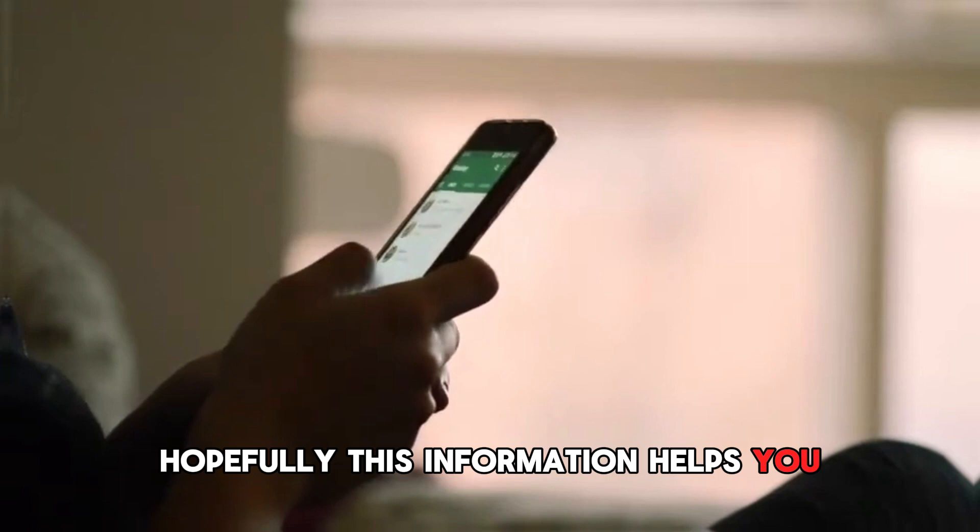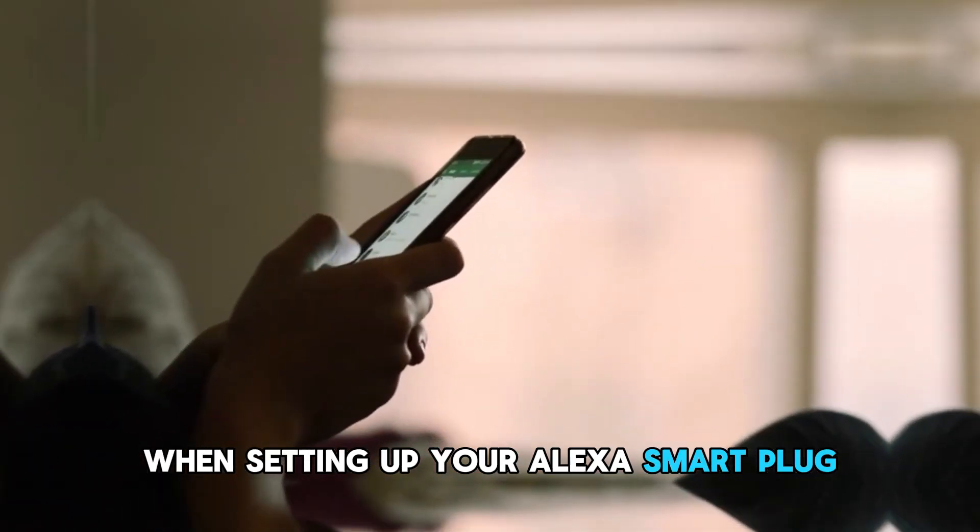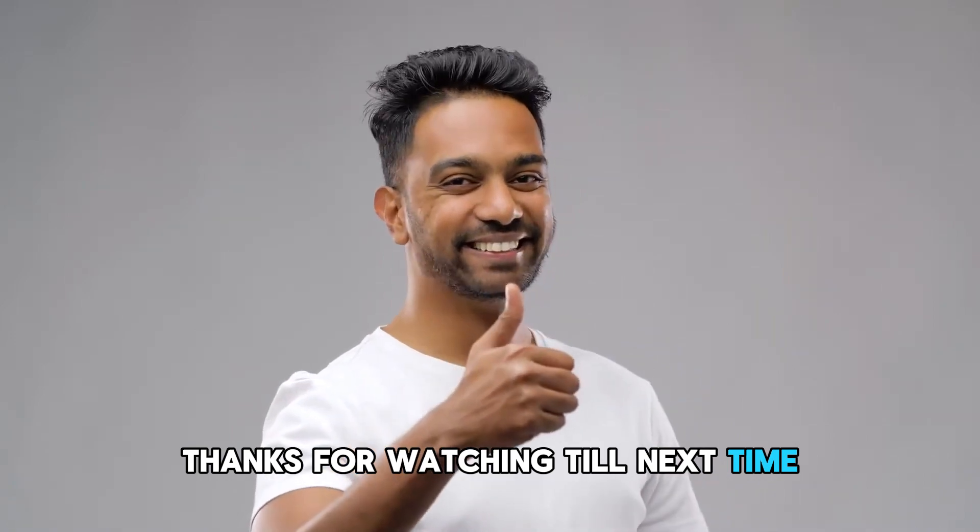Hopefully, this information helps you when setting up your Alexa smart plug. Thanks for watching. Till next time.